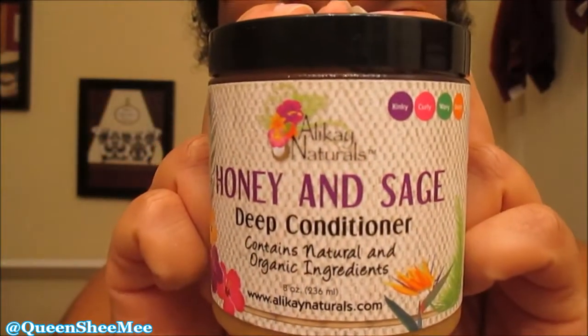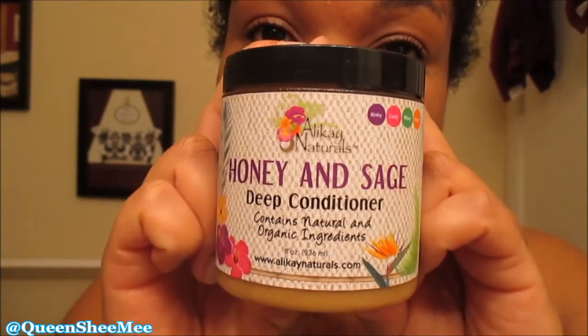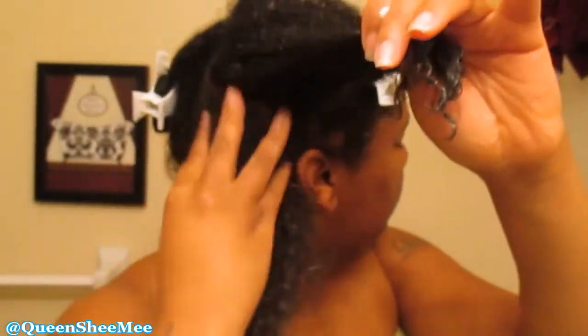Then we're gonna follow that using the Alicate Naturals Honey and Sage Deep Conditioner. Oh my gosh, you guys, this thing was phenomenal — it smells so good, but it is on the higher price range at about $13.99. As you can see from the texture of the deep conditioner, it looks like an actual hair mayonnaise. I used to use that a lot as a child, so I'm just gonna work that through on this section.